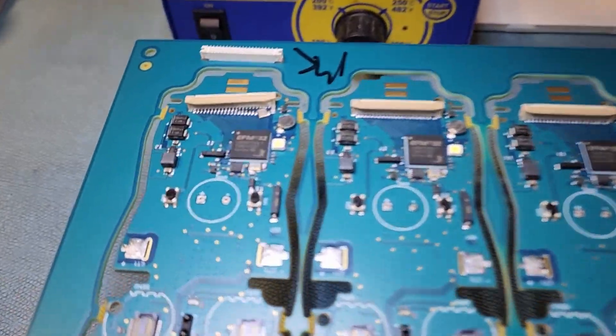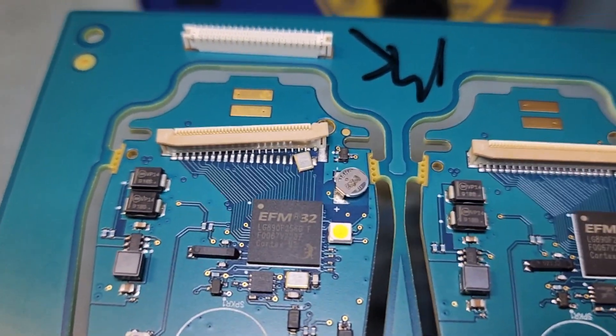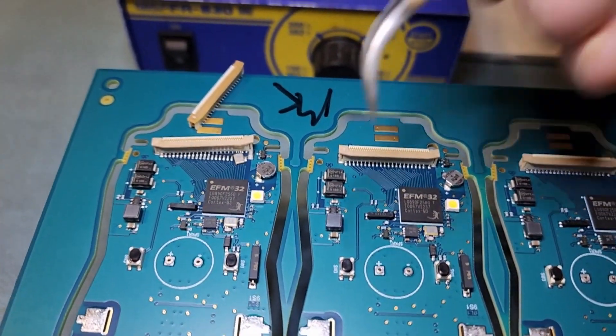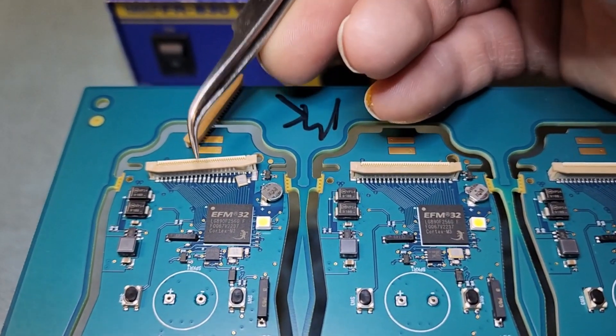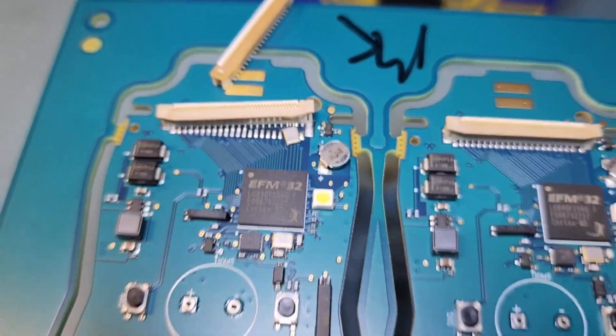This evening we're going to be reworking what's called a ZIF clip — a ZIF, Z-I-F clip. What it was used for is a ribbon cable for an LCD screen goes down inside there, and then this clip shoves down and locks it in place. So that's what we're here for. We're going to rework this.